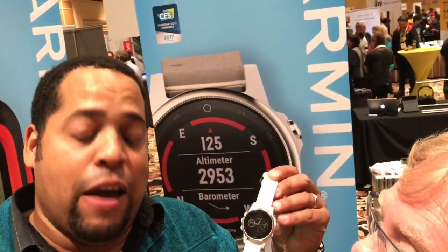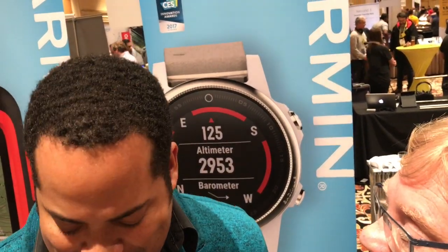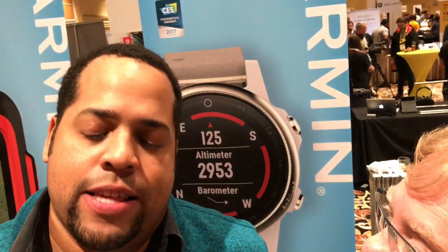We're going to be available Q1 in 2017. The Phoenix 5S is coming in at $599. The Phoenix 5 will also come in at $599. And the 5X will come in at $699.